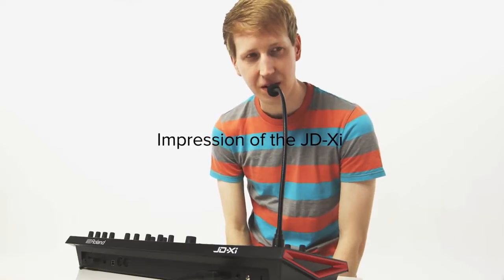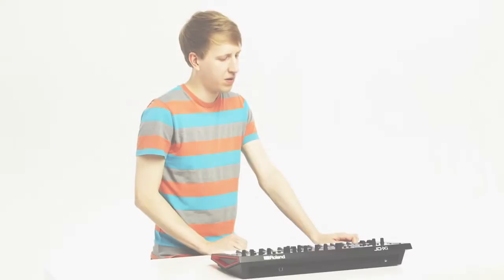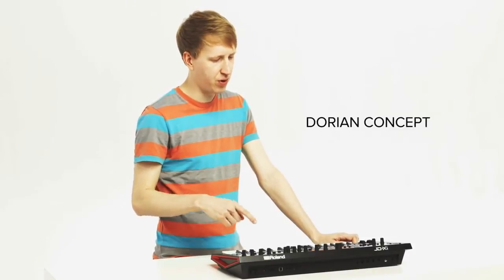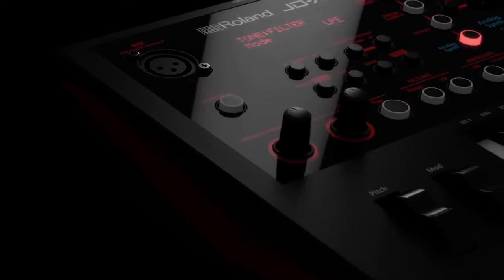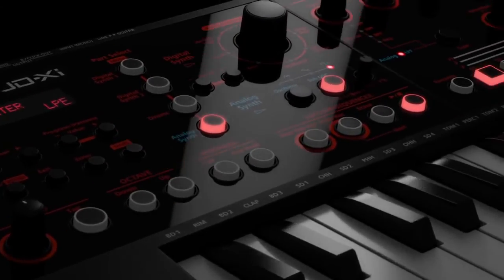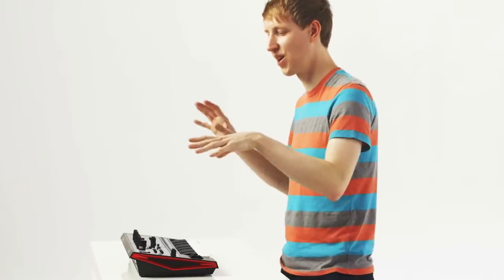Hello, this is Dorian Concepts on the JD-XI. The JD-XI was something that I was personally drawn to because I'm a big fan of the more miniature size, the smaller synthesizers. For me it's always been easy to travel with and it's something that's just nice to include into your home setup without taking too much space.